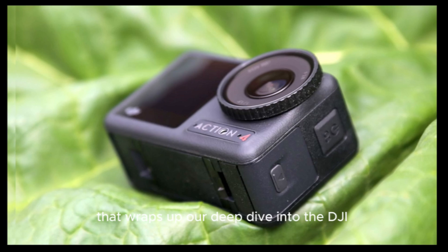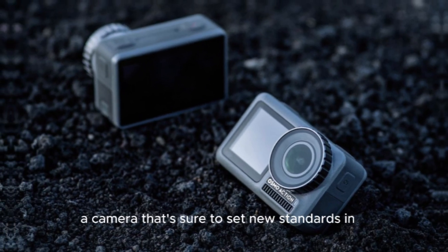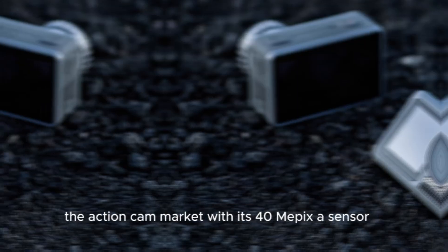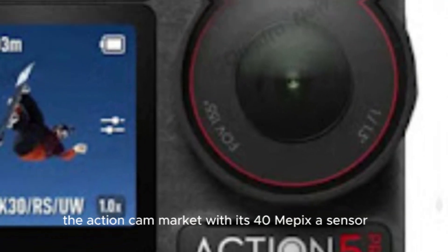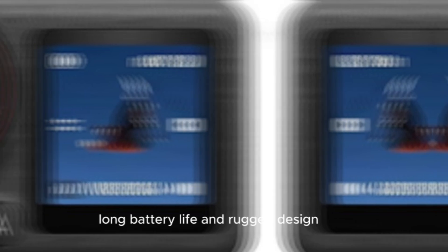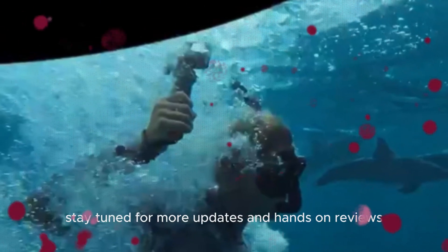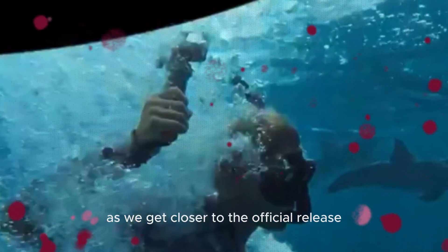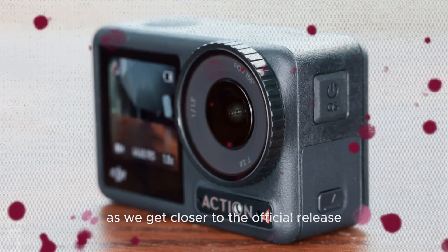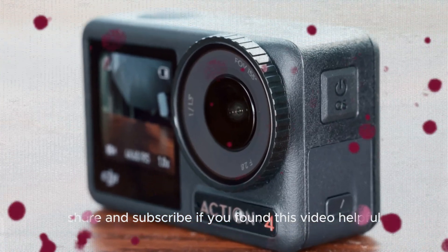That wraps up our deep dive into the DJI Osmo Action 5 Pro, a camera that's sure to set new standards in the action cam market. With its 40MP sensor, incredible video capabilities, long battery life, and rugged design, this device is perfect for anyone looking to capture high-quality content in any environment. Stay tuned for more updates and hands-on reviews as we get closer to the official release. Don't forget to like, share, and subscribe if you found this video helpful.